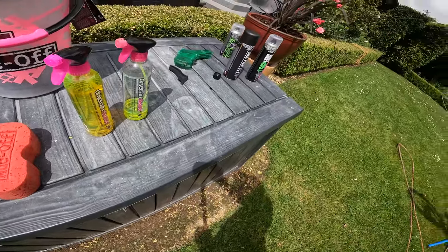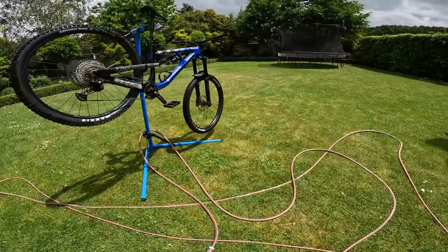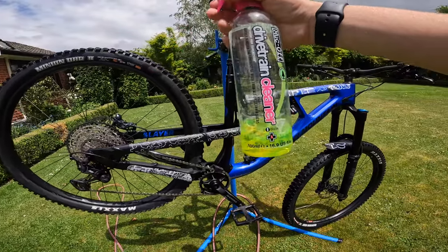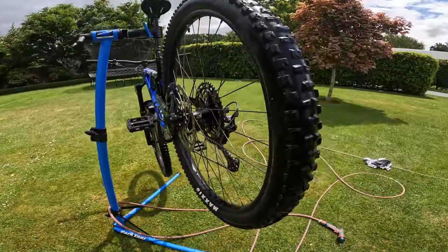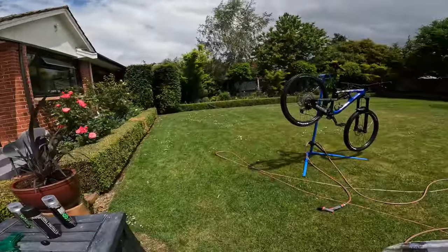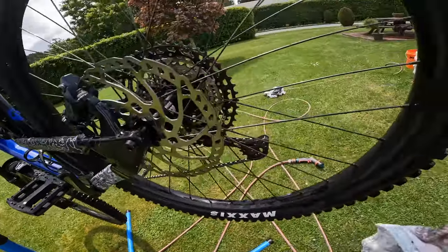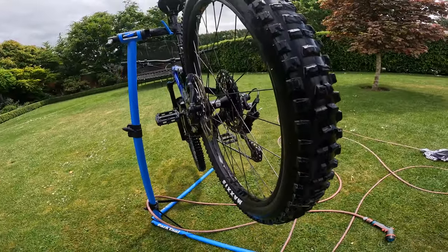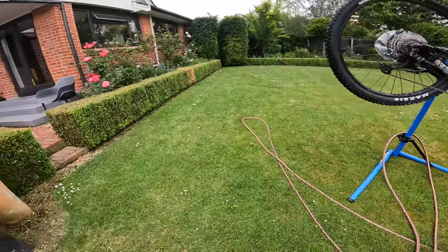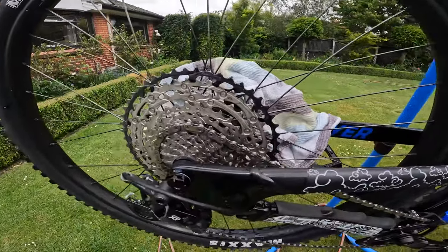Now moving to the second stage — degreasing. I'm just going to do a light degrease, but I'll make a video in the future on how to fully degrease and re-grease your drivetrain. This Muck Off drivetrain cleaner works really well, but you've got to be careful not to get it on your rotors. Use a tea towel or disc covers to protect them — this is really important because once something gets contaminated you can't easily uncontaminate it, and it could cost you hundreds of dollars in new pads and discs.